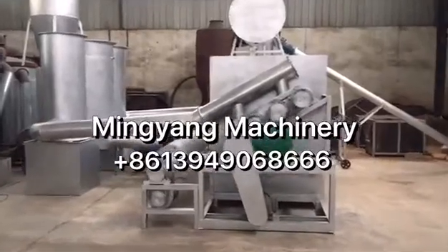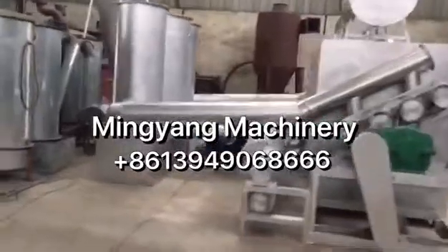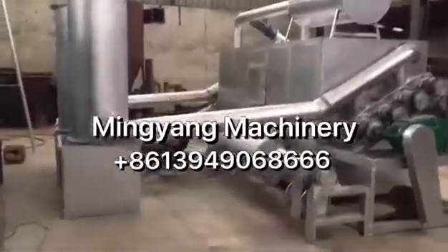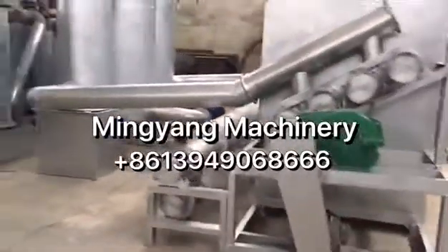Hello, this is our complete set of continuous carbonization furnace. 300 kg per hour.